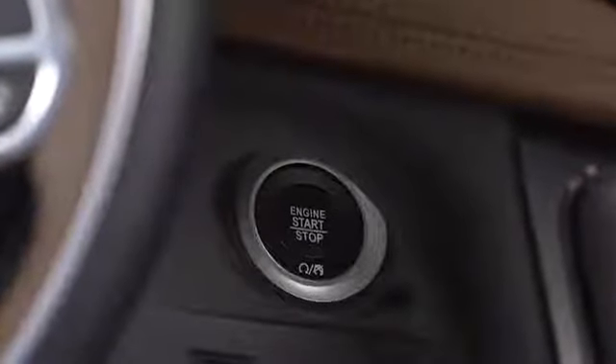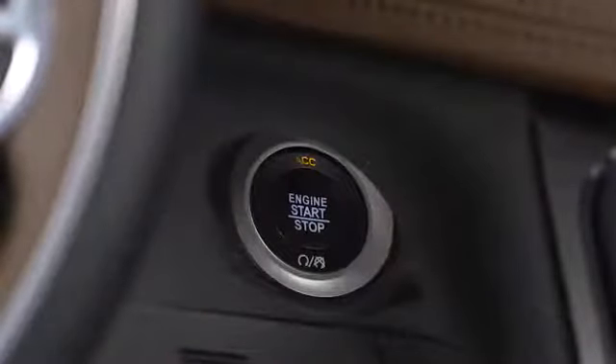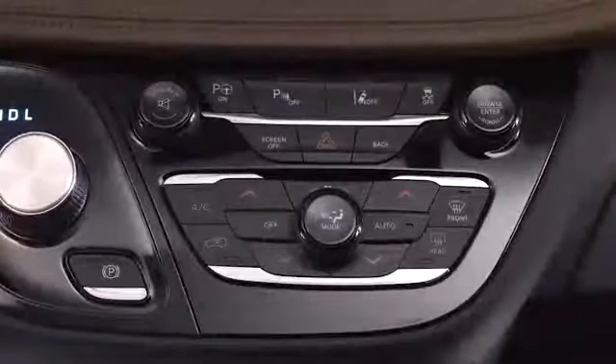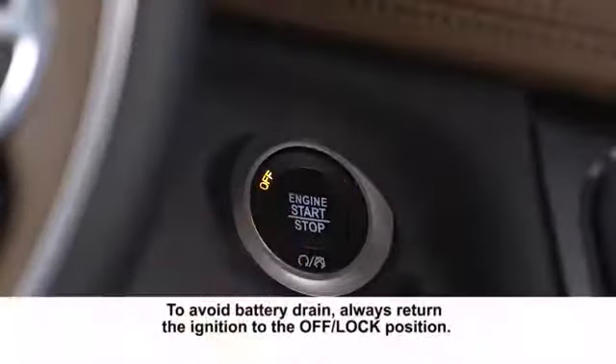To use accessories without starting the vehicle, don't push and hold the brake pedal. Push the engine start stop button once to put the ignition into the ACC or accessories position so you can activate the radio, wipers and windows. Push it a second time to enter the on run position. From there, you can activate select heating and air conditioning features and the instrument cluster. Push the engine start stop button a third time to turn the ignition off.